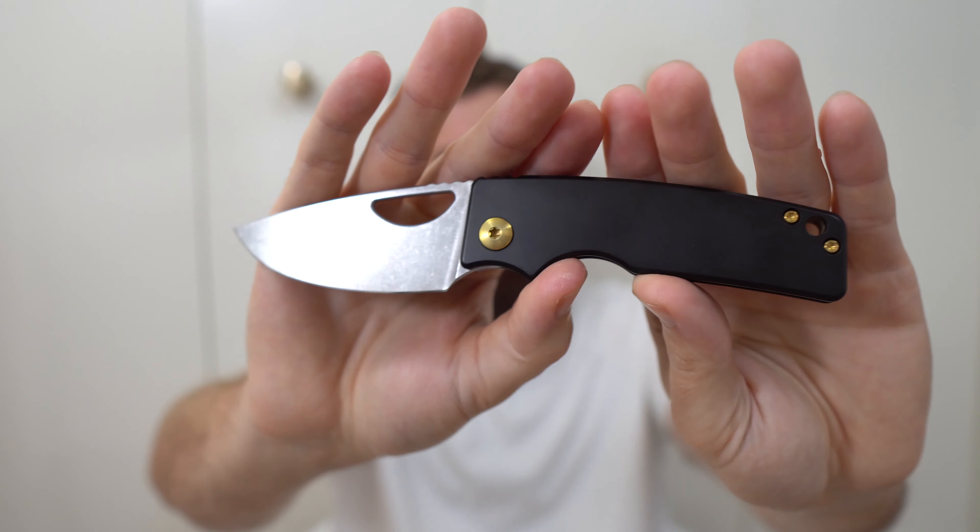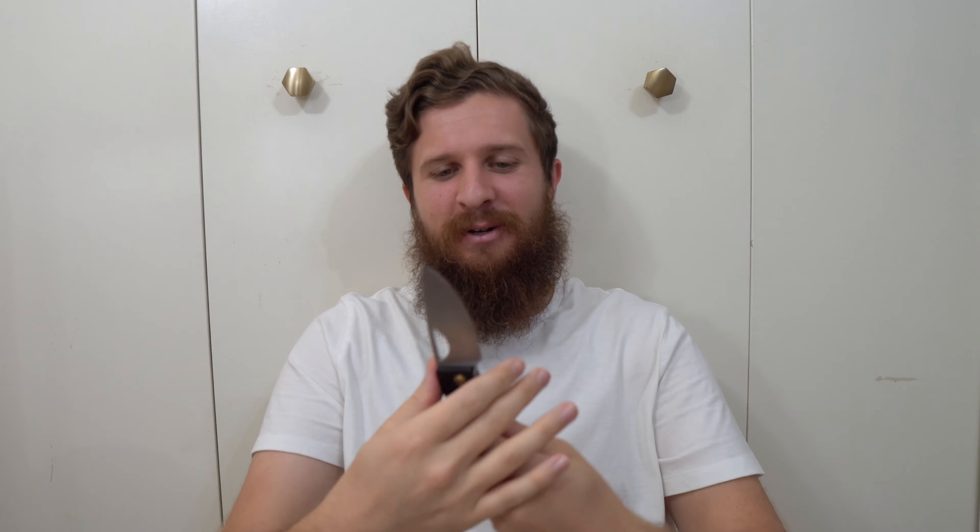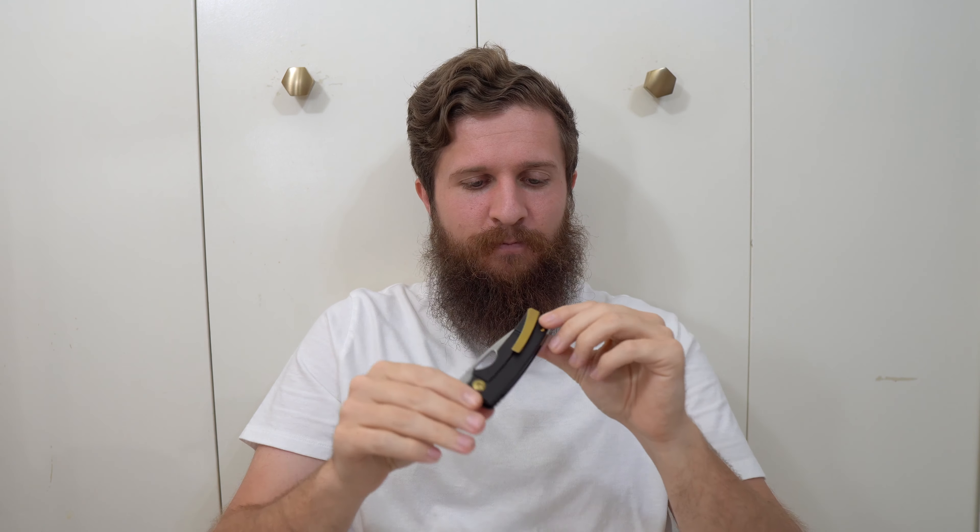The blade is stonewashed and it looks excellent — really, really well done. Everything is even, everything is chamfered. The spine on this knife is crowned. This is just an unboxing — I'm going to do my first impressions separate and give this knife a lot of breathing room to speak to me and then share that with you guys.